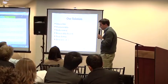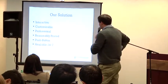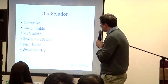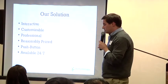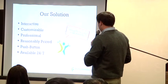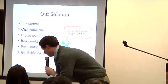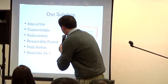Our solution is interactive and customizable. Matt's instruction is very professional, it's reasonably priced, and it's extremely accessible just about any time you want to access it. I know you guys are all really excited to see what this is, so I'm going to show you. We just did a soft release of this two months ago, so this is very new.